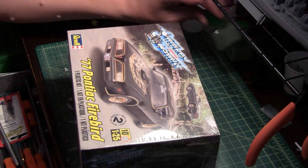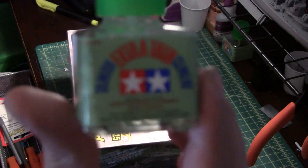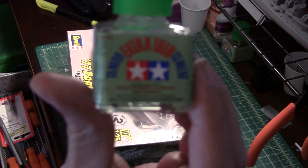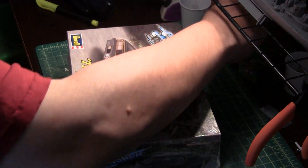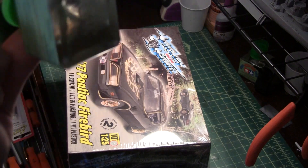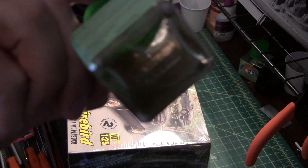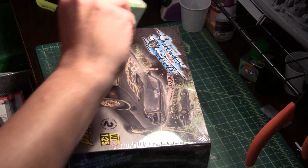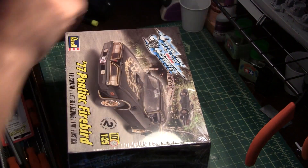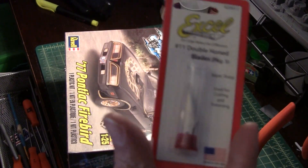Another thing I got — treated myself to a fresh jar of Tamiya Extra Thin. My other bottle got a little roached out and dirty from applying glue over an already-primed body, but it'll still get used. I also got a nice fresh pack of blades.